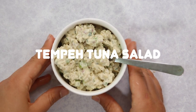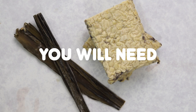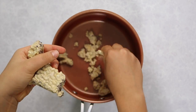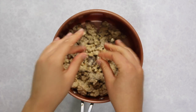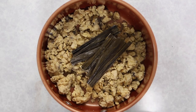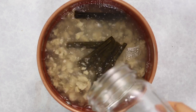Next up, we are going to be making a tempeh tuna salad — probably the most unconventional tempeh recipe here. First, we're going to crumble our block of tempeh into a pot. I like to do it with my hands to get uneven chunks, sort of like the chunks in albacore tuna. Once the tempeh is crumbled, we're going to add some kombu — a type of seaweed — plus some water to the pot and simmer it. The seaweed is going to infuse into the tempeh and help give it more of a fishy flavor.